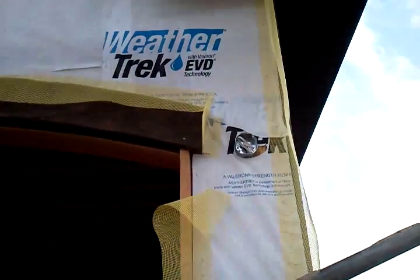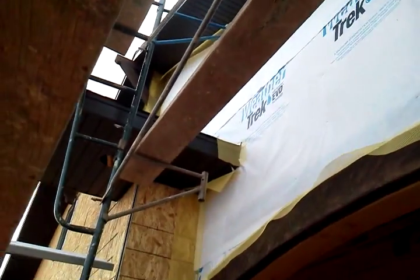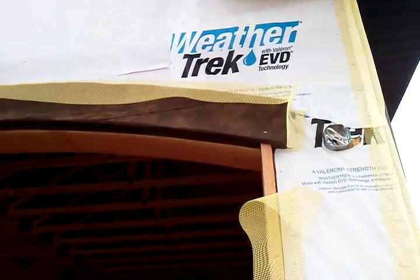Basically how we start the system is we Tyvek the entire area. Then we go around the edges and staple back wrap to it, as you can see here.